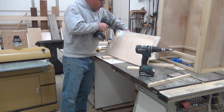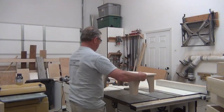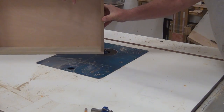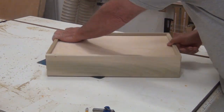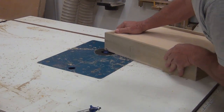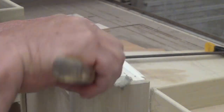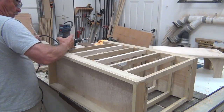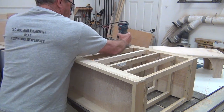I glued and screwed the legs to the bottom and then put a little back support block in there for a little more strength. I rounded over all the faces of the drawers, and then all the insides and the outside. Dovetails were overkill for these drawers since they're going to get painted, so I just filled all the voids and routed over the inside of the frame. This will give us matching profiles with the drawers.